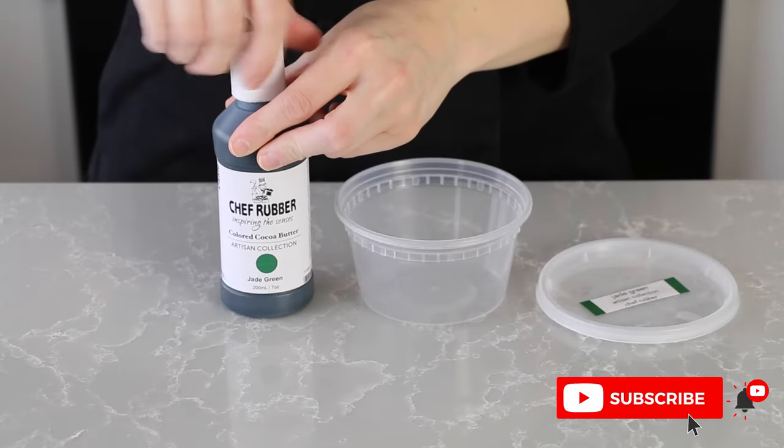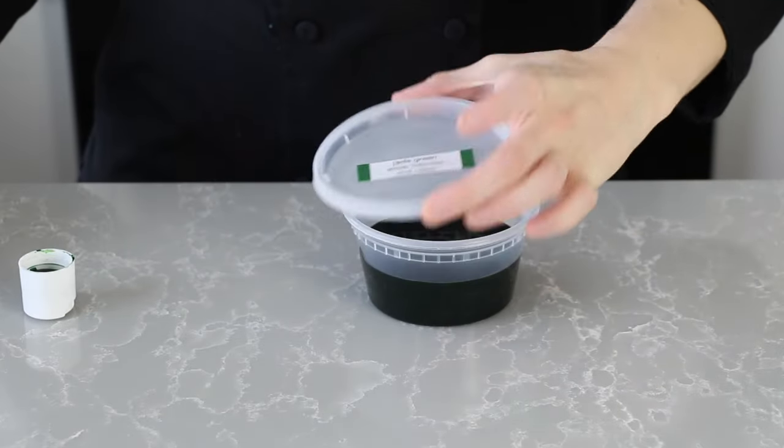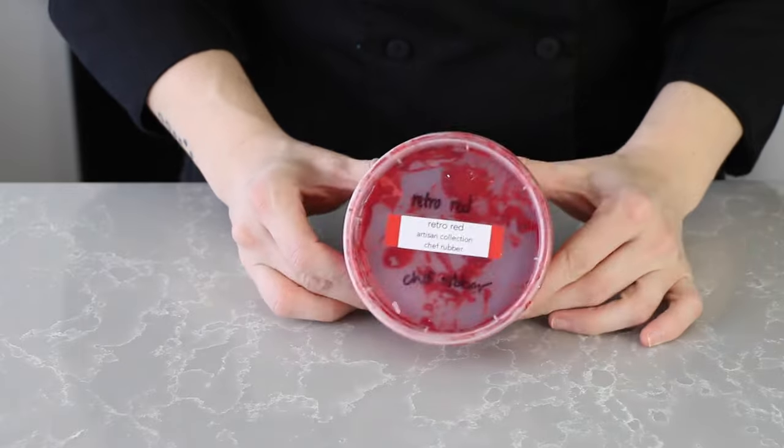Here are the supplies that you'll need. Some red and green cocoa butter. Today I'm using pre-colored cocoa butter from Chef Rubber in the colors jade green and retro red.